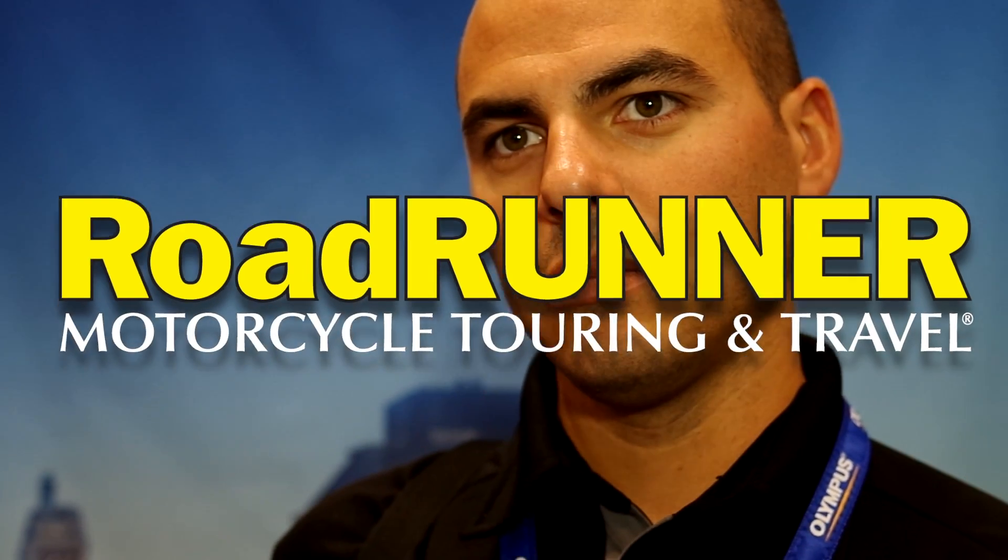John Flores with Roadrunner Magazine. I'm here with Carlos to talk about some of the Olympus cameras for a motorcycle life. I want to talk about the TG-1.